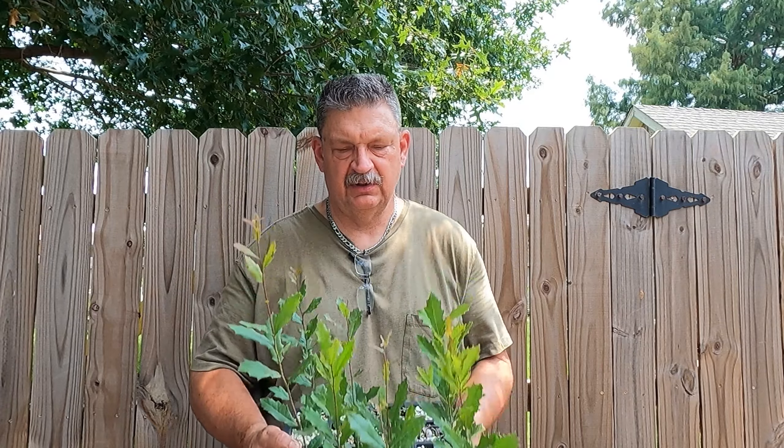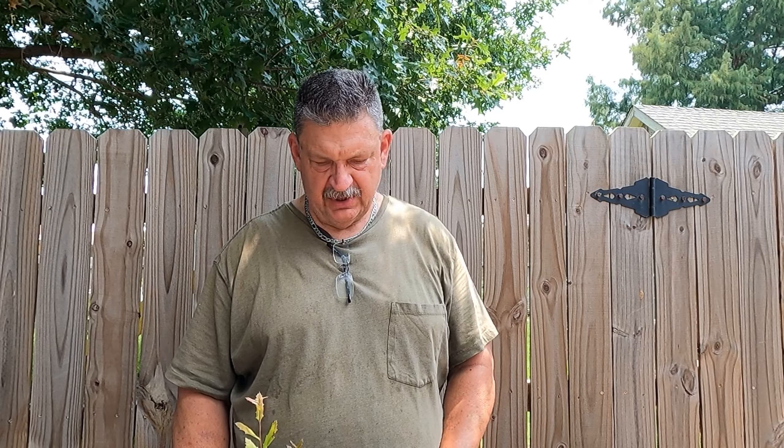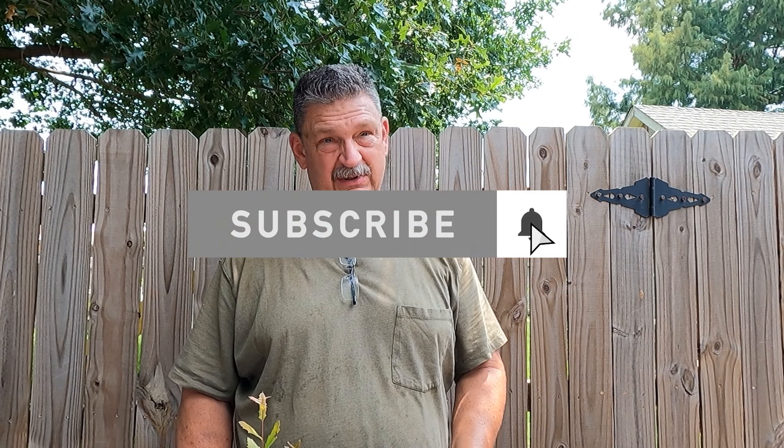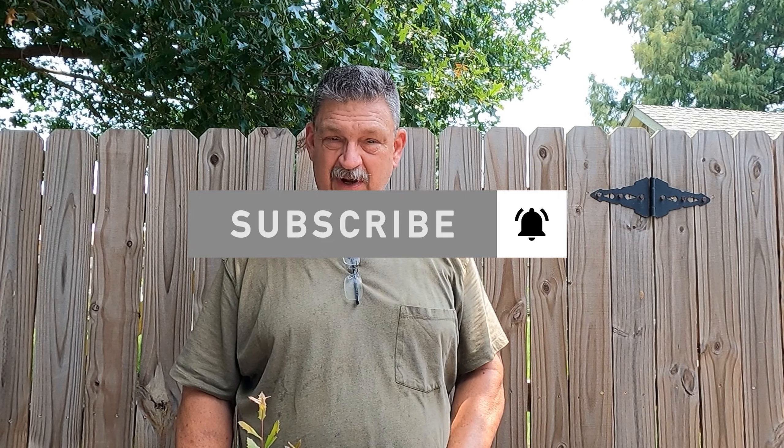Welcome back to Grow New Plants. Today I'm doing a follow-up on the live oak trees I planted last spring. Here's a little preview — I planted four trays of 32 and I ended up with 40 good trees. My germination rate was really high. I had some help from the squirrels, and I'll show you what I mean by that. Let me get set up and we'll start getting some of them potted up.